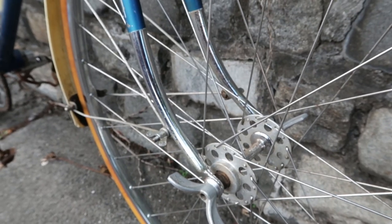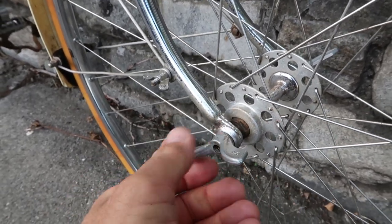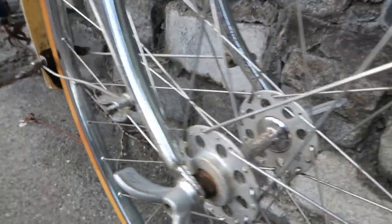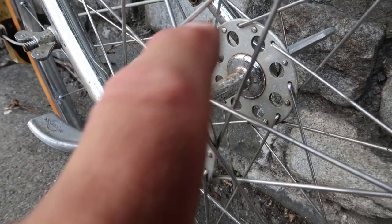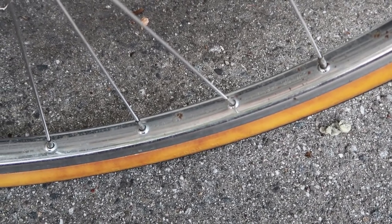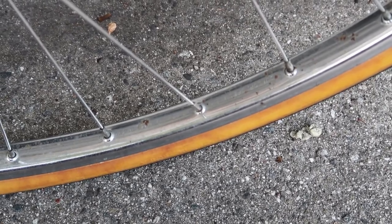Further down the fork is where things get really interesting. You've got chrome fork tips, then these Weinmann quick release butterfly nuts, which apparently are illegal now because they're dangerous — but they sure look cool. Then there are some wing nuts that hold the fender struts in place. And finally, this high flange hub, which appears to have alloy flanges and a steel body. The rims on this bike are pretty unique — they're Dunlop special lightweight rims, not made out of plain chrome-plated steel or aluminum, but stainless steel. They're in a 27 by 1 and a quarter size, which means finding tires for this bike should be pretty easy.